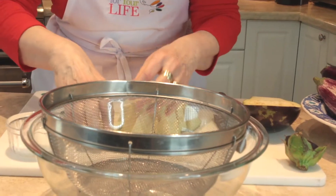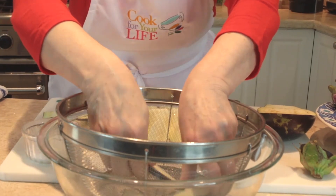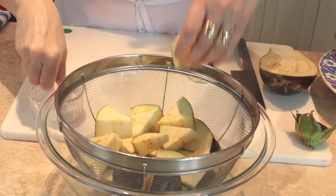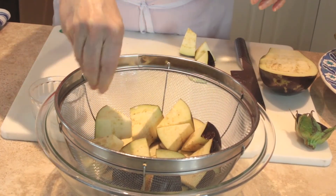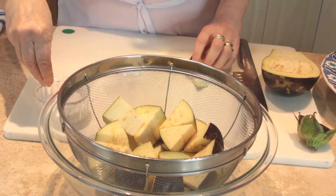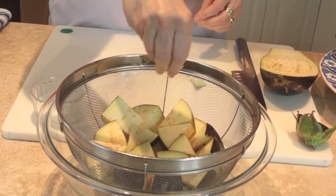For these big ones you're going to have to salt them. I've set something up here — I'm just putting all the chunks in layers. This is called sweating the eggplant. If you read in a recipe 'sweat the eggplant,' this is what they're talking about.